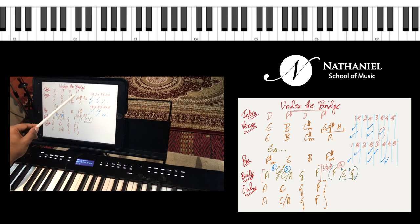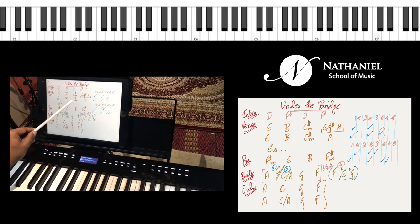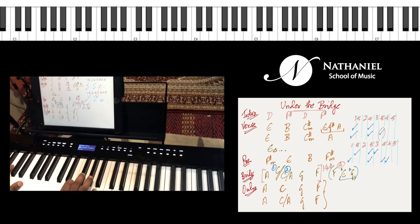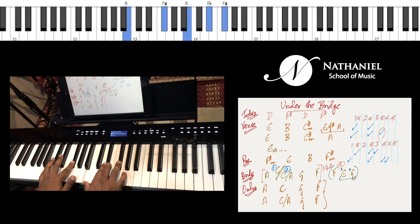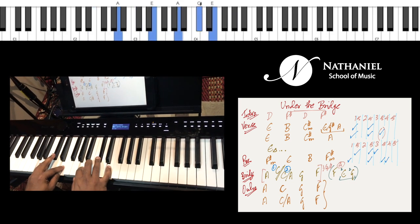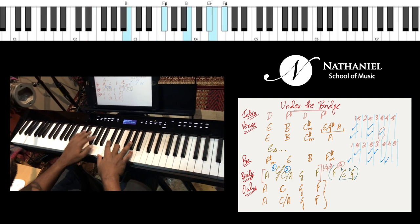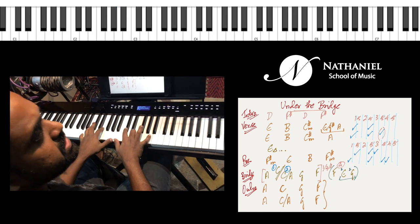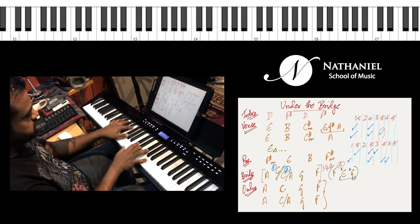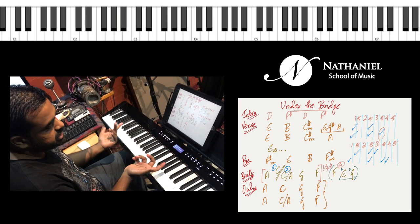So it's E, B, C sharp minor, G sharp, A, and E — then B, C sharp, A in the second line. Let's see how that goes. That's the first line. At the word 'problem' you change — it's essentially following the singer, so you have to be prepared to change your chords rather quickly.